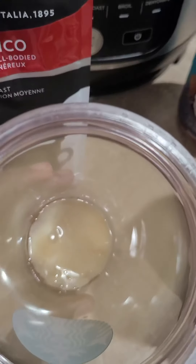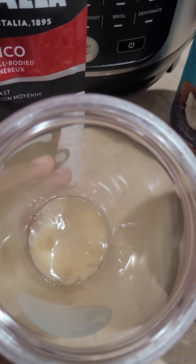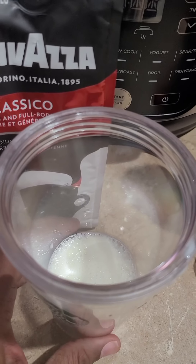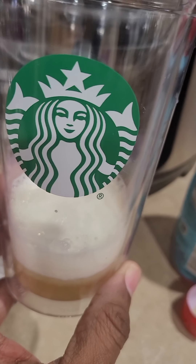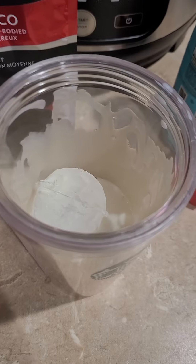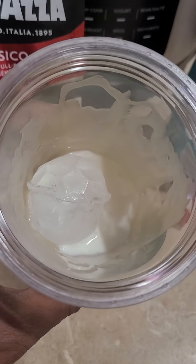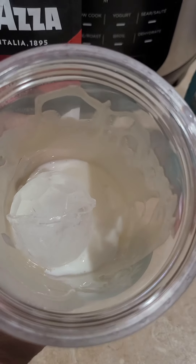Now I'm going to pour a little milk to my liking — you can pour to your liking — and add creamer and ice on top. I've added my whole milk and my coconut creamer. Now I'm going to take the white chocolate sauce and drizzle it around the inside of my cup. Just drizzled it along the inside and I've added two ice cubes.